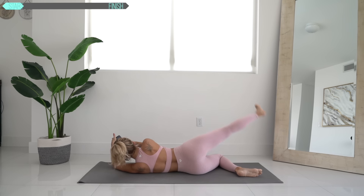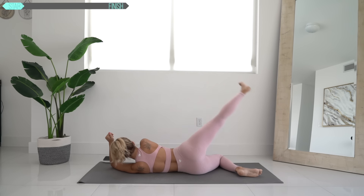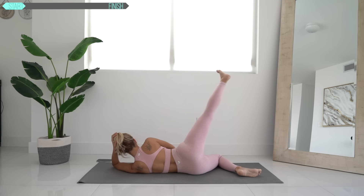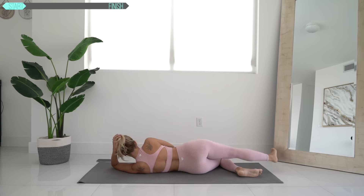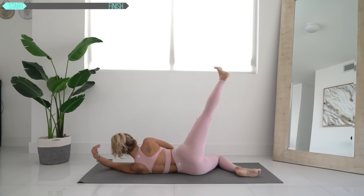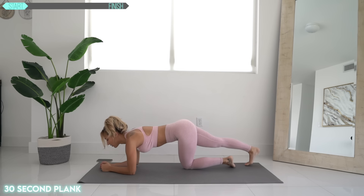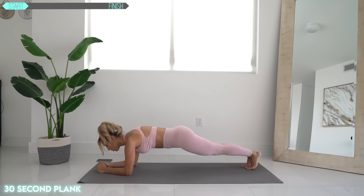What do we have next? All right. Next up, we are holding a plank for 30 seconds. Let's go. Hold it.